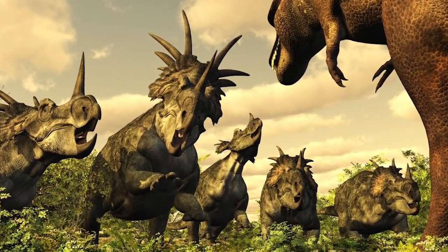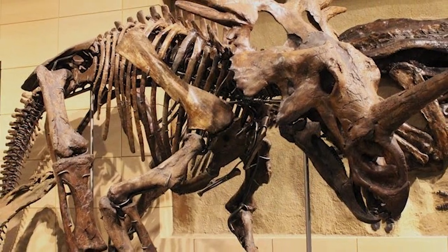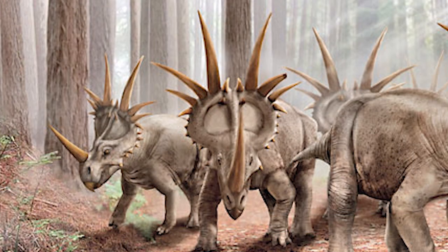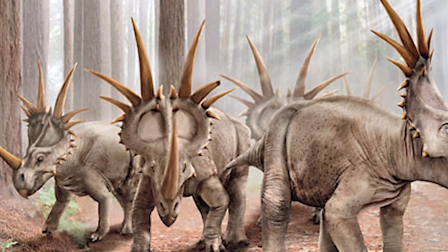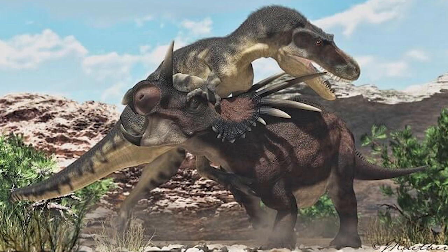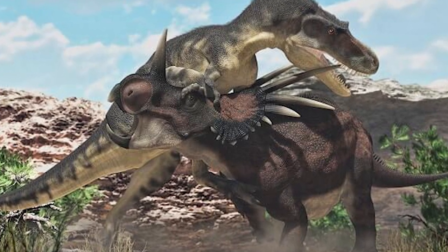Esta hilera de pinchos le servían para defenderse de los depredadores, además de un cuerno nasal que también le servía para defenderse o para las peleas entre individuos de su misma especie, por la hegemonía del poder en la manada o por el apareamiento. Su tamaño lo deja en la mitad de los ceratópsidos en cuanto a escala, y estos se las tenían que ver con dinosaurios de la talla del Gorgosaurus, además de que solían ir en manada para defenderse.